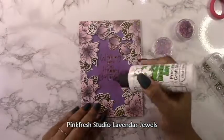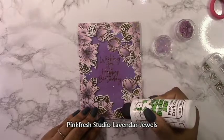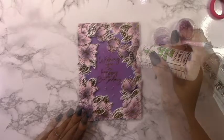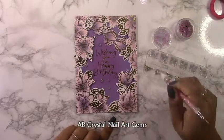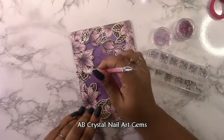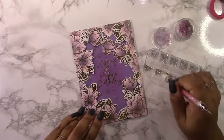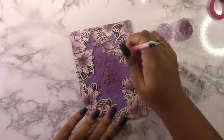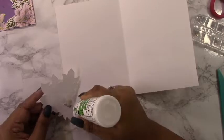This turned out really stunning and I can't wait to try it in different colors. Now I'm going to embellish using some Pinkfresh Studio Lavender Jewels, which go perfectly with the colors I chose. I'm not going to add too many, just a few in the center, and I'm also going to use some AB Crystal nail art gems from Amazon. Just go to Amazon and type in nail art gems — there'll be a whole bunch of kinds and you can choose whichever ones you want.